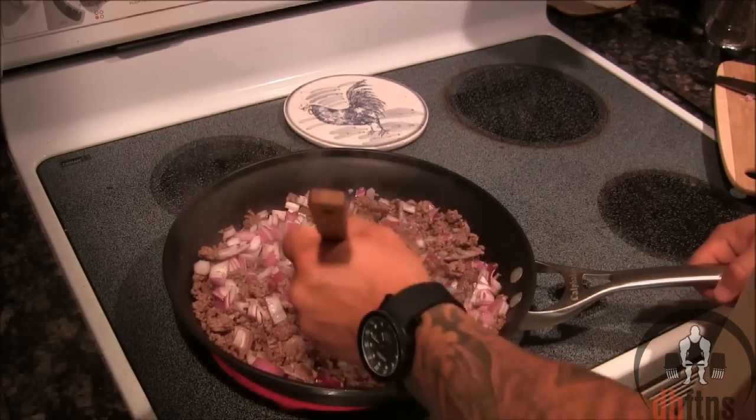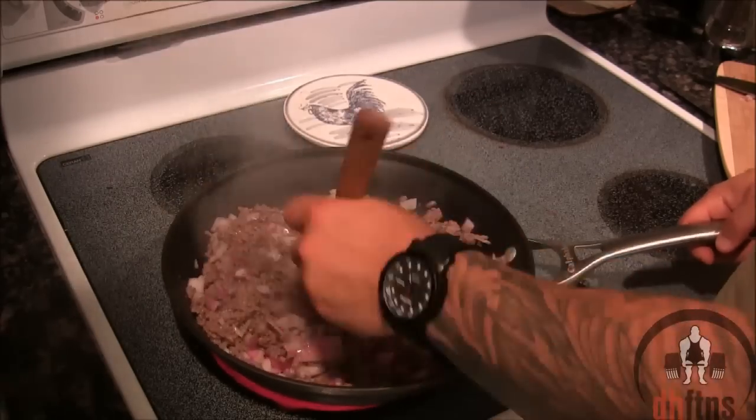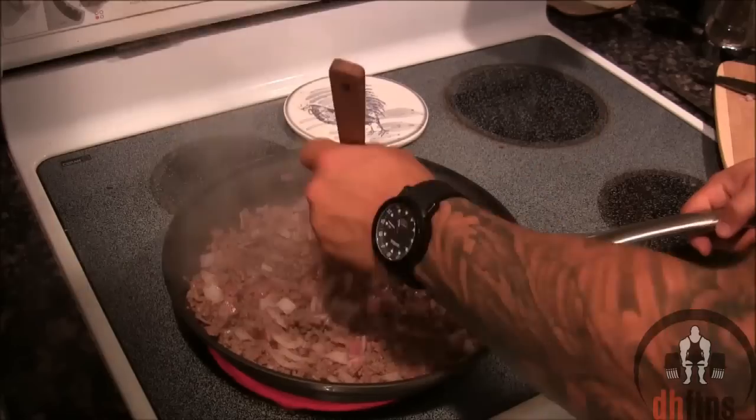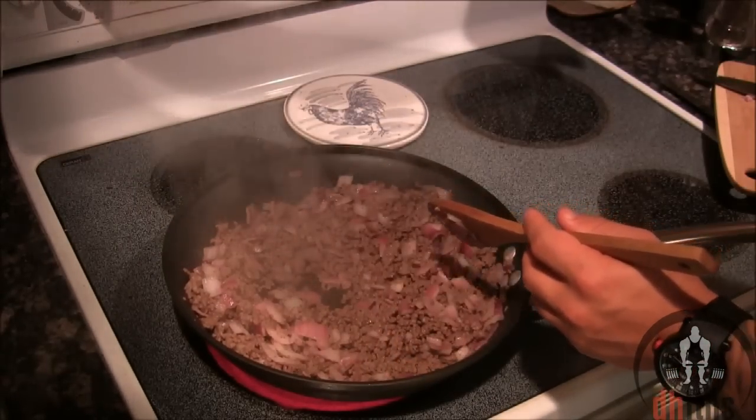You're going to want to keep stirring everything around for three to five minutes. Once your onions start to turn somewhat translucent, turn your burner on low heat.